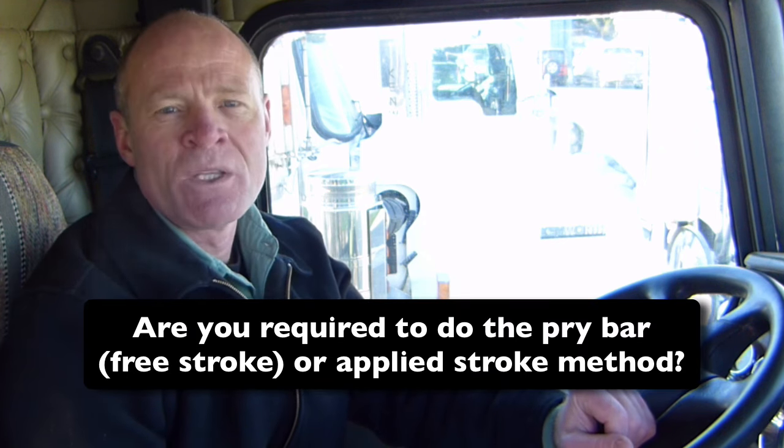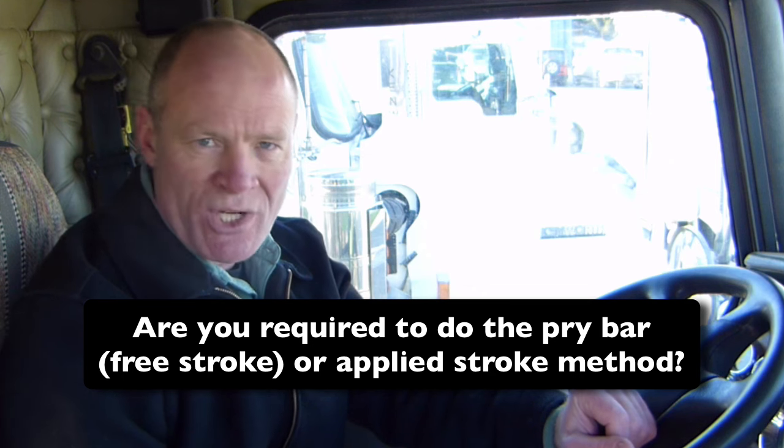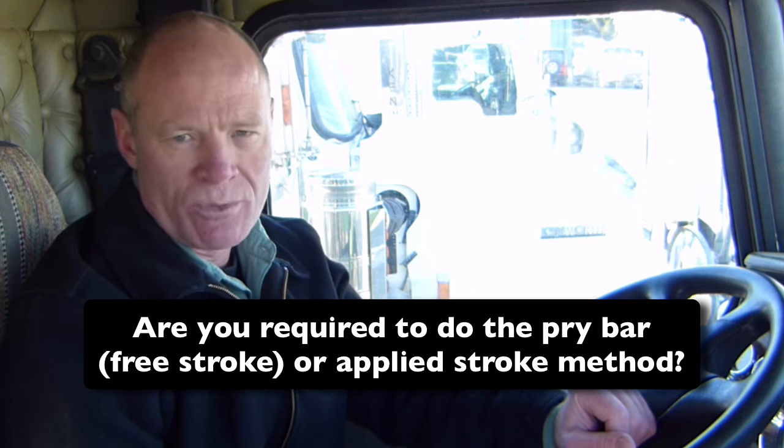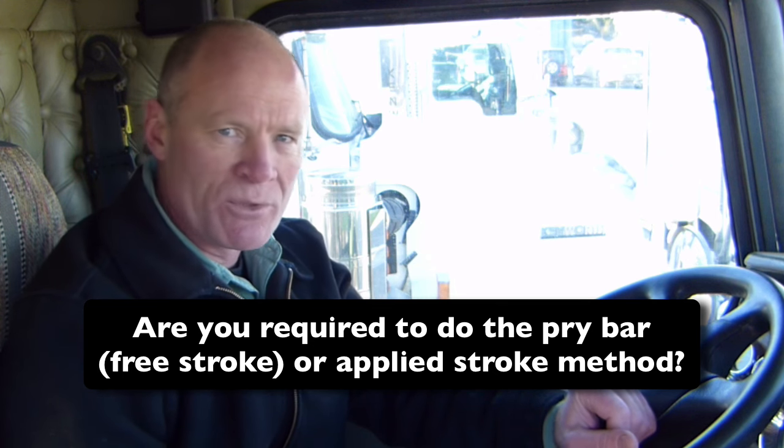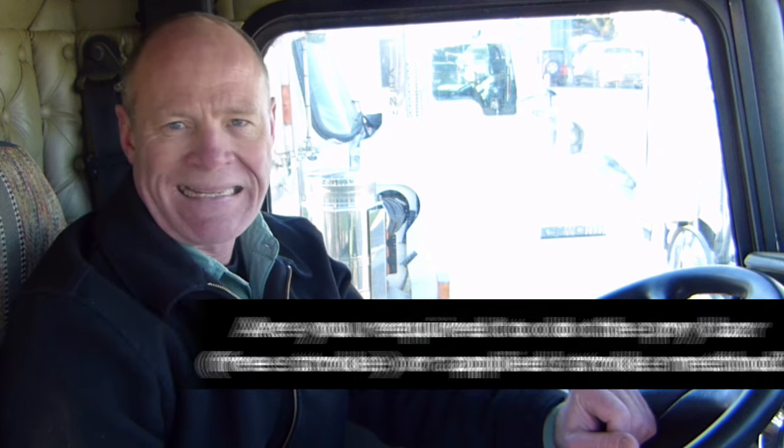Question for my smart drivers — do you do the pry bar method or the applied stroke method to check the air brakes in your jurisdiction? What are the requirements for checking air brakes? Leave a comment down in the comment section — that helps out the new drivers working towards getting their CDL license and learning how to drive. Again, I would like to thank Inland Kenworth for providing equipment to make this video possible — without the equipment it's pretty tough to make a video about air brake pre-trip inspection. I'm Rick with Smart Drive Test, thanks very much for watching. If you like what you see here, share, subscribe, leave a comment and hit that thumbs up button. Check out all the videos on the channel if you're working towards a license or starting your career as a truck or bus driver.